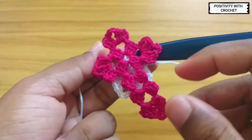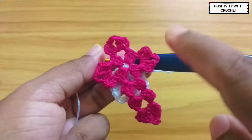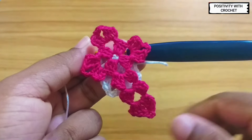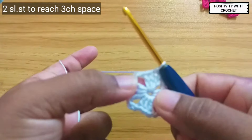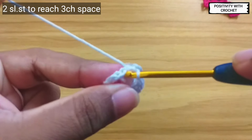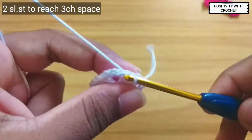Now you can see we have done this square part. Now we will be working on the next part. To get there we need to reach the third three-chain space, so to reach there we will slip stitch.